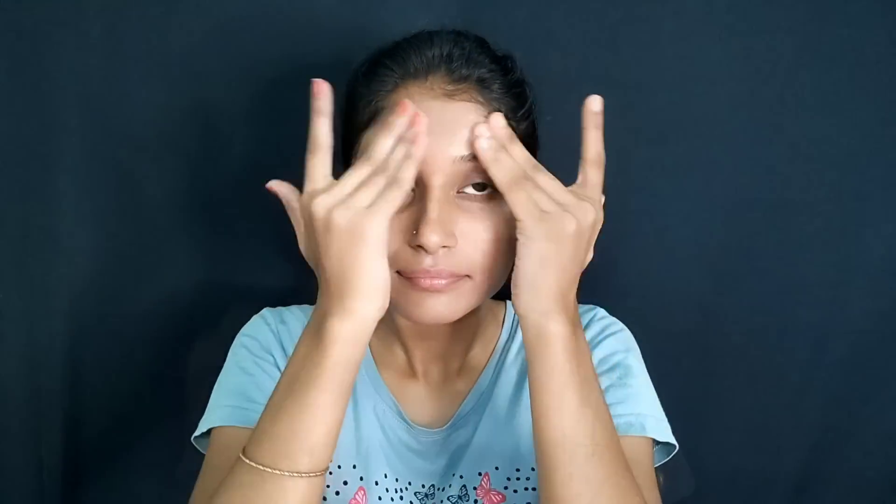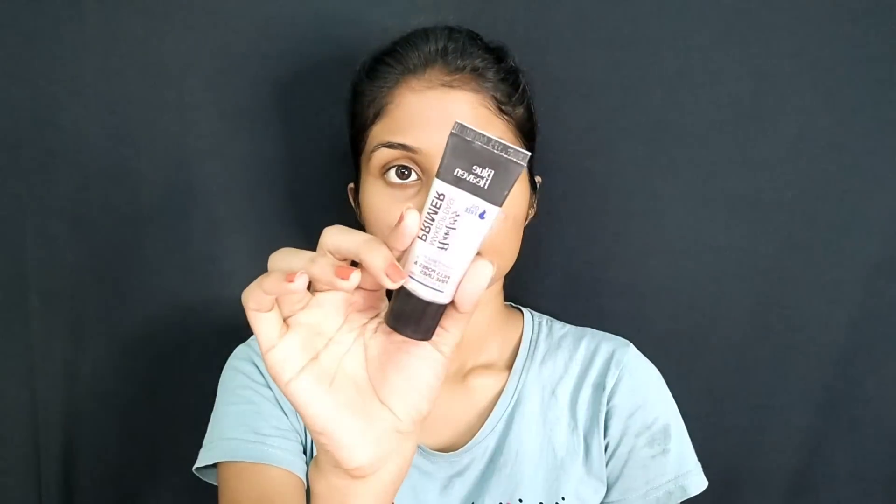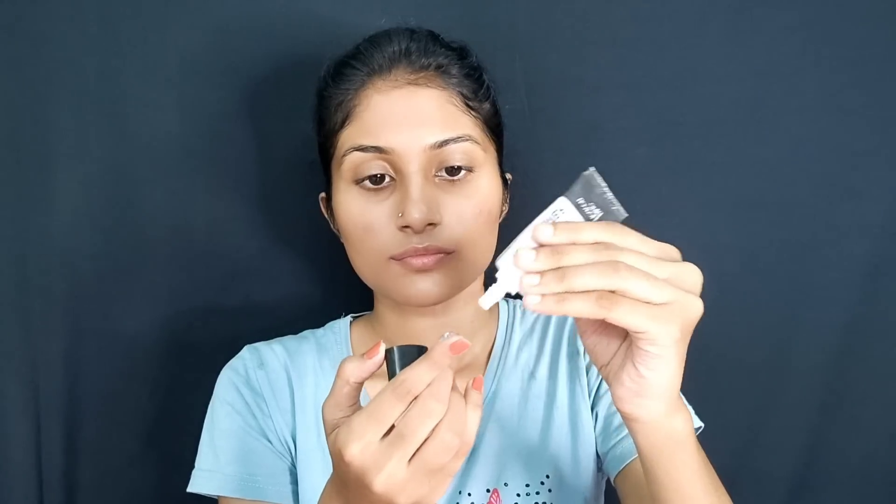If you apply sunscreen, you will have to let it settle. After 5 minutes, we use the primer. We use the Blue Heavy oil-free primer. It is very good to use the primer.